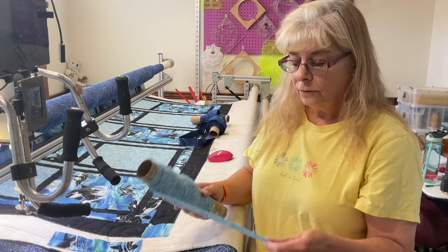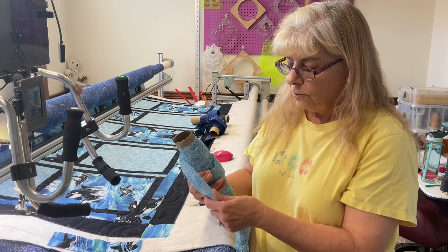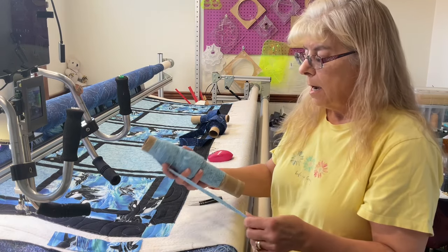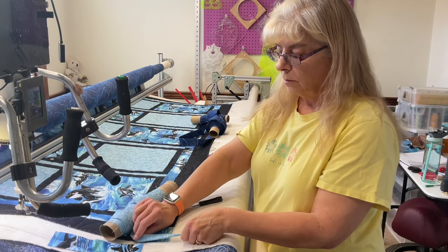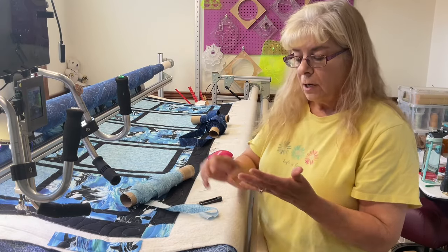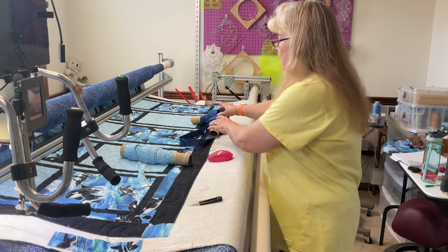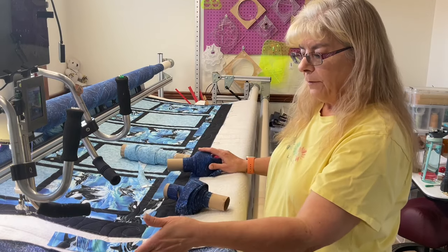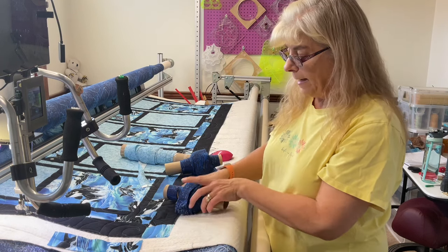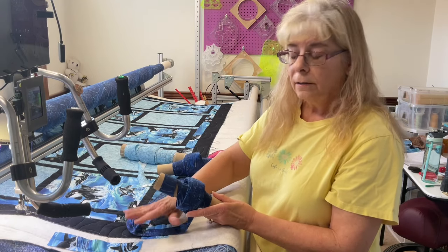Originally this pattern called for a one and a quarter inch binding. That's great if I was doing a quilt that wasn't going to be used a lot — it's only a single fold going over the edges. I didn't want to do that. I know this quilt is going to be washed and used, so I wanted more stability. So what I did was cut off the ends on the sides and made that into binding. This is going to be a two and a half inch binding that I'm going to put on the quilt.